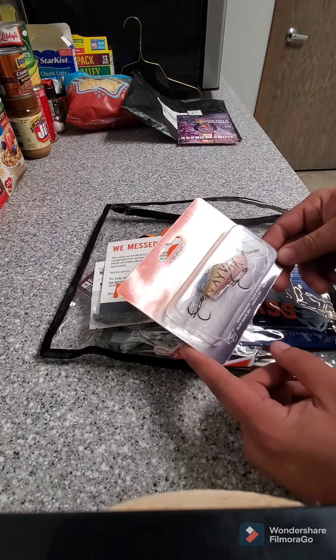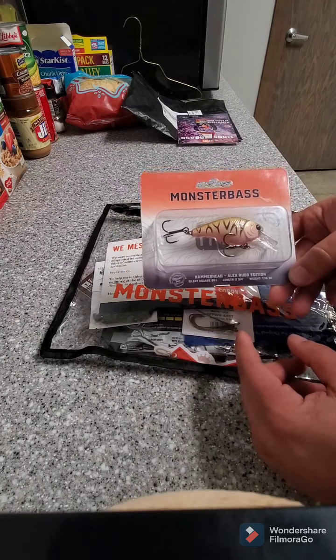Let's see, first one off the bat pulled out: Monster Bass Hammerhead, Alex Rudd edition.